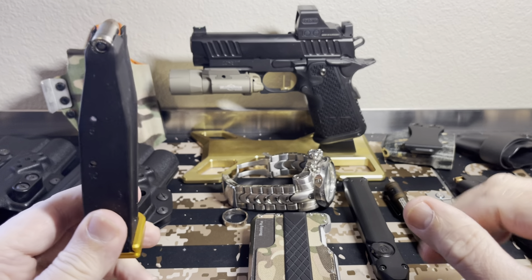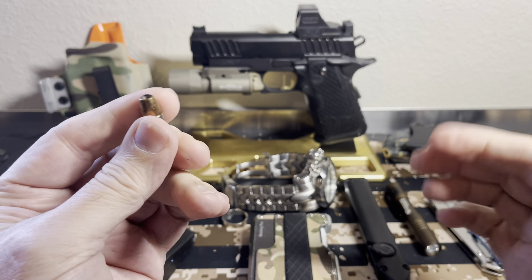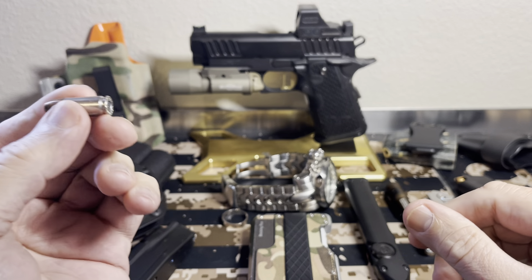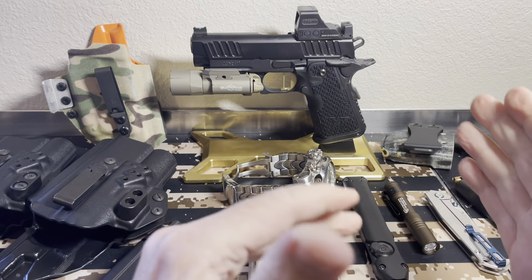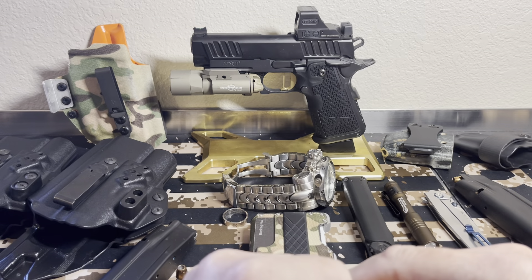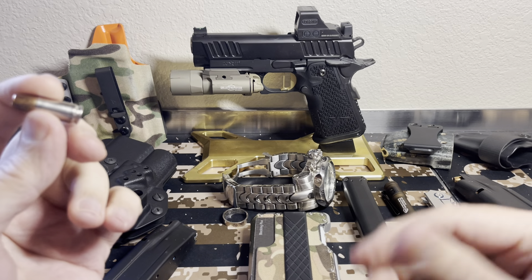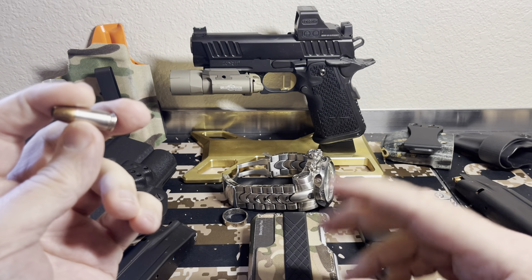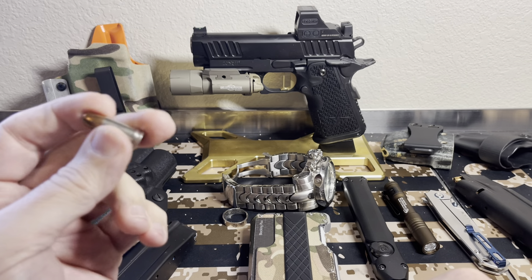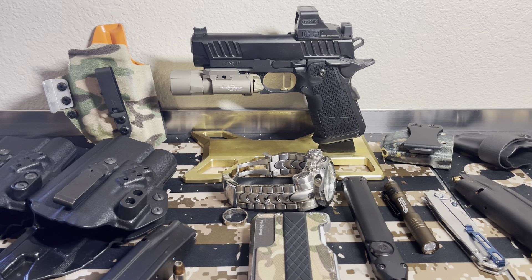The ammo — I always keep one in the chamber, a lot of people don't. I carry the HST 124 grain. I'm a big HST fan, had really good luck with it. Some people ask why 124 — 115 seems pretty fast, 147 seems pretty slow. I prefer the 124 non-plus P. I don't really need a plus P. Overpressuring the gun isn't a big deal, but I'm just a non-plus P guy. Seems to work really well for me. Gold Dots are great too, there's other really great ammo, but I'm just an HST guy.